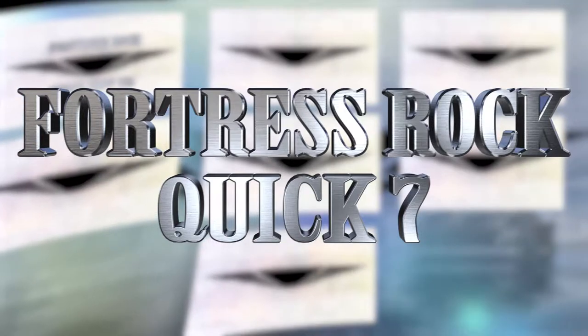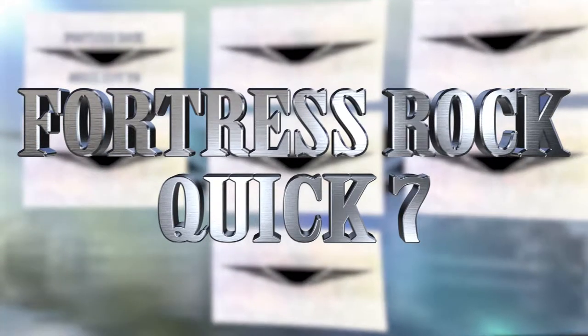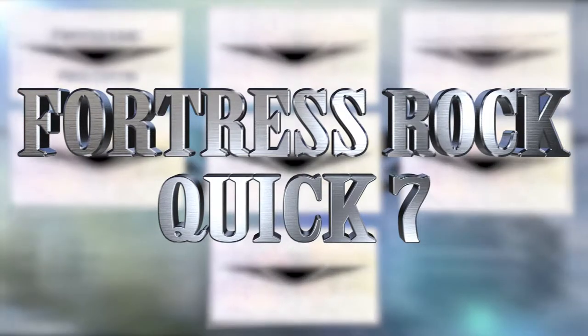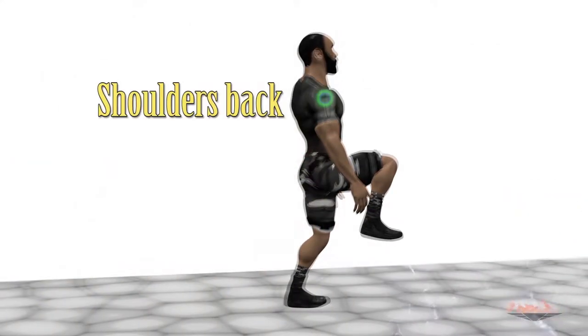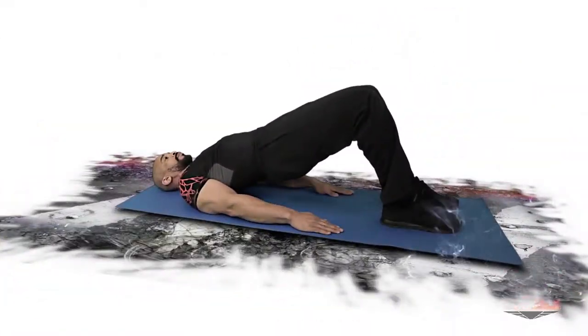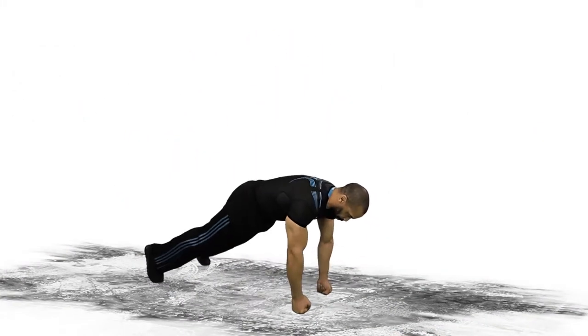Today's Fortress Rock Fitness quick 7 bodyweight-only workout: 10 reps for level 1, 15 reps for level 2. First exercise: front lunge. Second: side lunge. Third: glute bridge. Fourth: up-down or burpee — add jumps if you can. Push-ups, any variation will do.